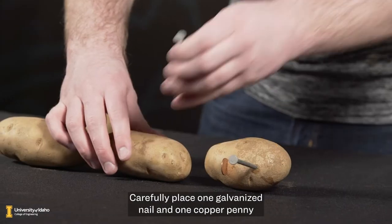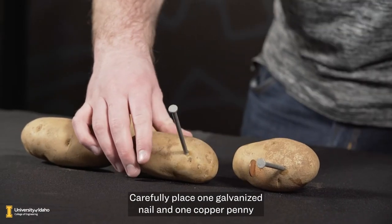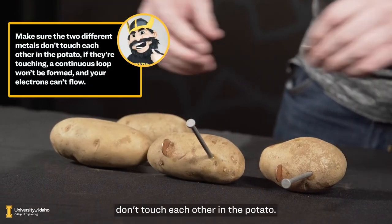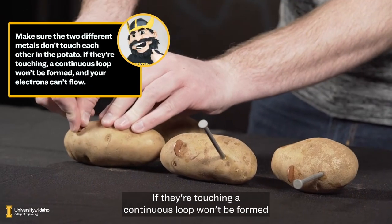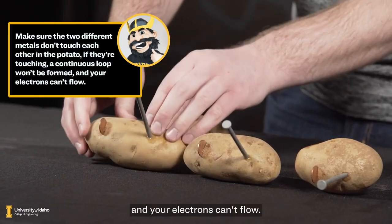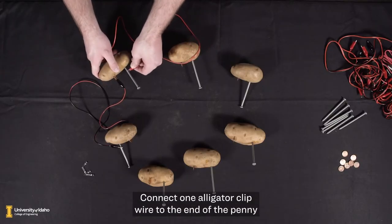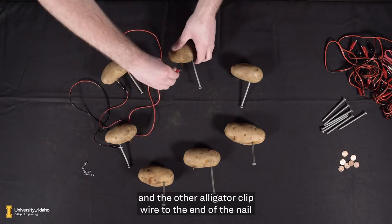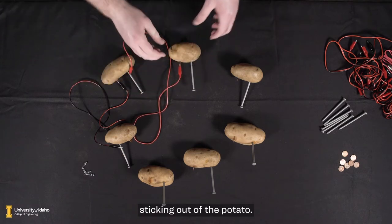Once you have all your materials collected, you're ready to begin. Carefully place one galvanized nail and one copper penny into the potato wherever you like. Make sure the two different metals don't touch each other in the potato. If they're touching, a continuous loop won't be formed and your electrons can't flow. Connect one alligator clip wire to the end of the penny sticking out of the potato and the other alligator clip wire to the end of the nail sticking out of the potato.